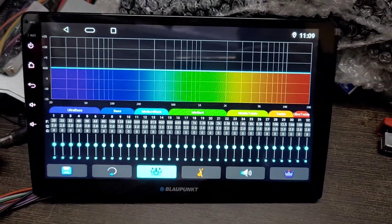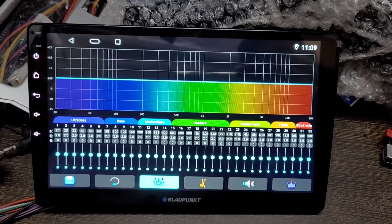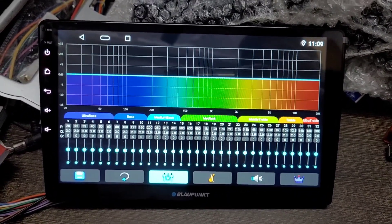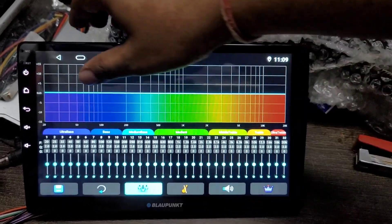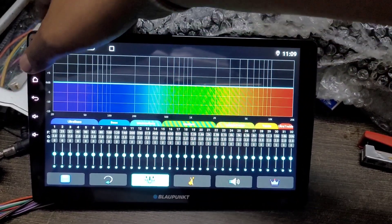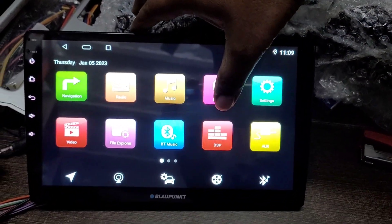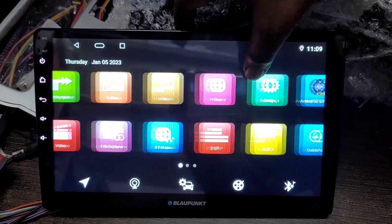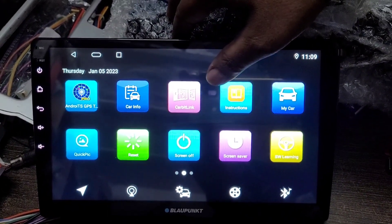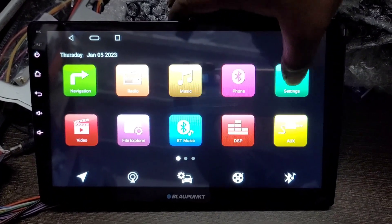इस player को हटके बनाता है इसका DSP equalizer — यह 24 DSP equalizer है जिसमें sound quality की clarity और bass quality काफी अच्छी मिलती है, better quality मिलती है। Screen का resolution 720p का है जो आपको इस full IPS display के साथ मिलेगा।